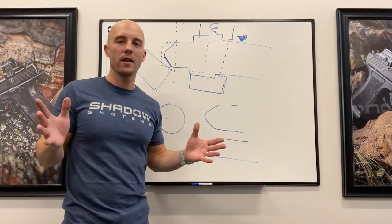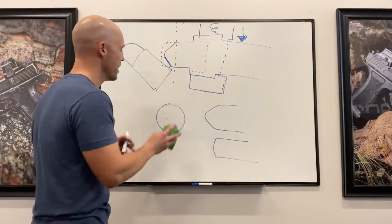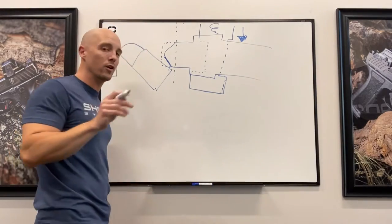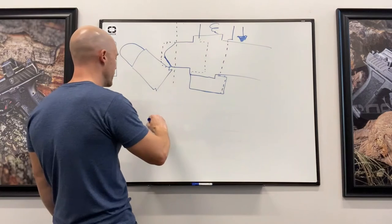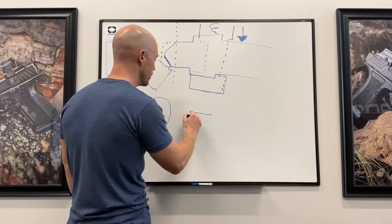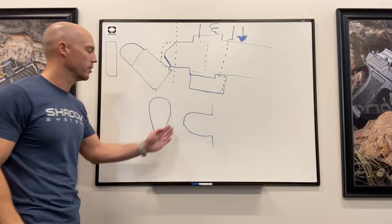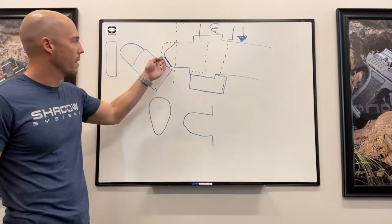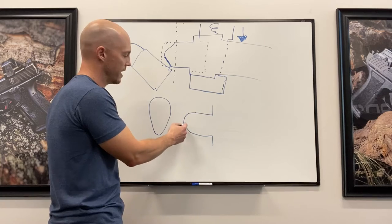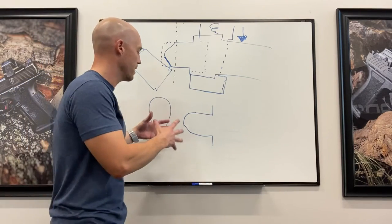Now somebody might say, 'Hey, but the gen 5 Glock has a round firing pin.' Actually, it's not a round firing pin. The gen 5 firing pin is a better design, but it's still got the same ramp and is still free-moving. In cross-section it's not a circle — it's like a teardrop. And the firing pin tip, which people think is shaped one way, actually has a little tiny flat on the front that functions as a ramp, just like the gen 1-4 tip. So if the casing is coming up, it hits that little ramp to get kissed out of the way, same as before.